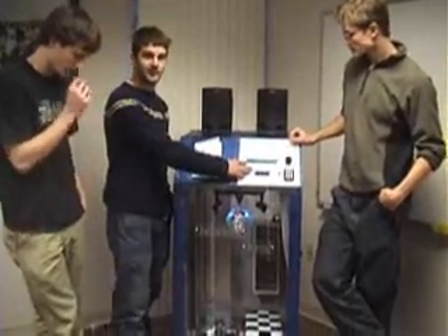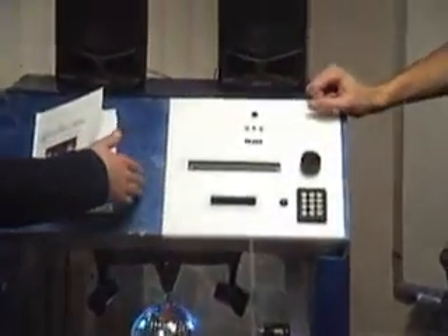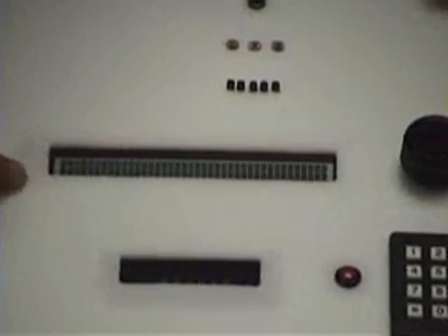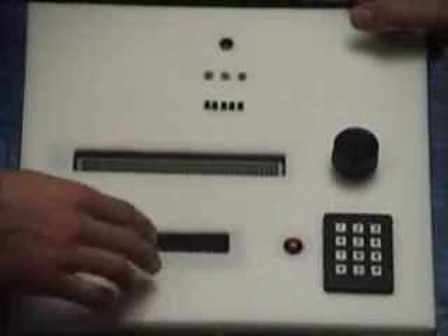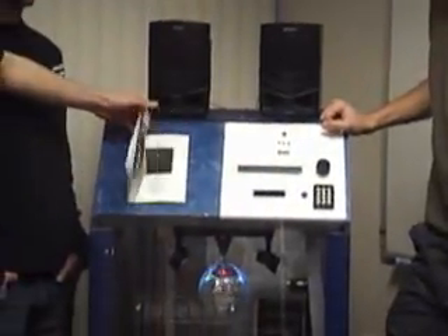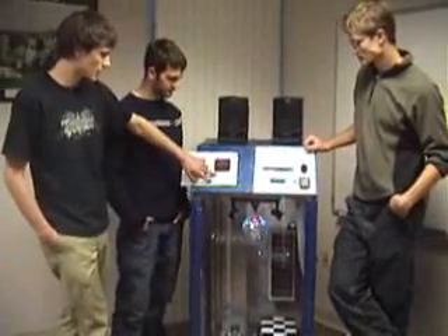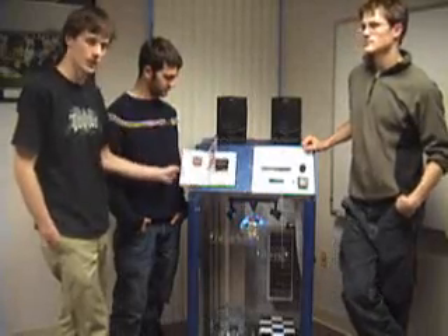On startup, it asks for a CD. Once you select a CD, it'll ask for a track number. It will then select the right CD and display the album title on the LCD as well as the track number. Below is the DVD player's actual readout, so we have an up-to-date time on what the track is in. It knows whether you've entered a correct CD, and it also validates up to the correct track number on the CD. If you enter a track that's not on there, it won't let you enter it.